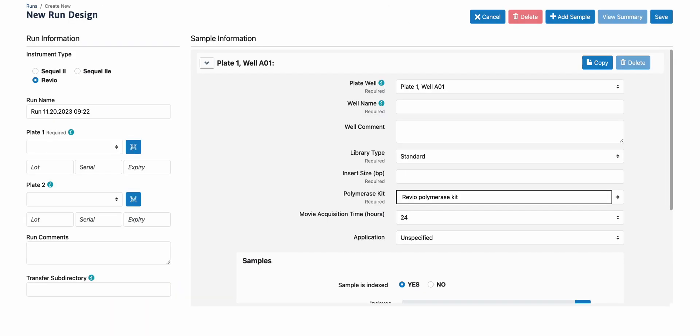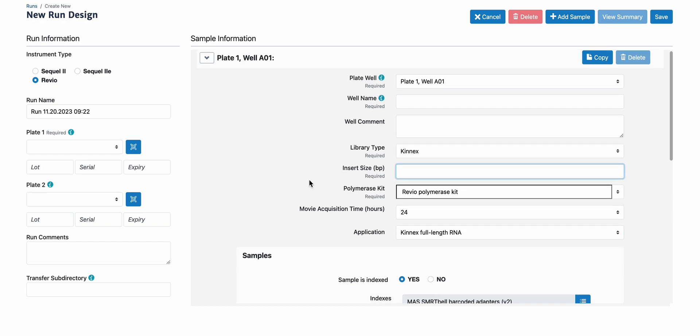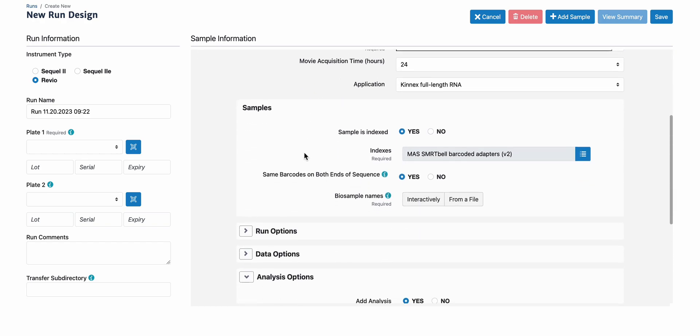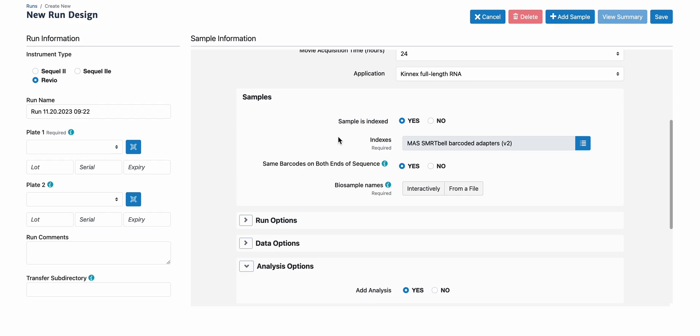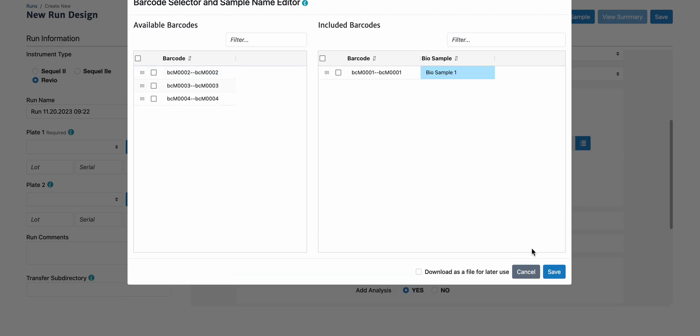Now let's look at run design. Again, in the application, let's select Kinex full-length RNA. All Kinex kits use the barcoded Kinex adapters, so the sample is indexed. The indices are currently called Moss Smart Belt Barcoded Adapters V2. There are same barcodes on both ends of the sequences, and using the interactive menu, you can select which barcodes you have used.